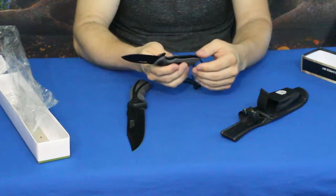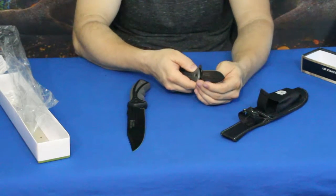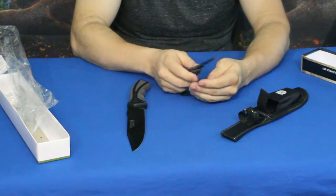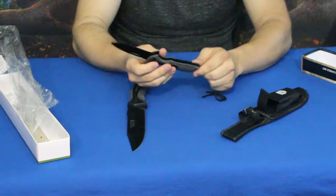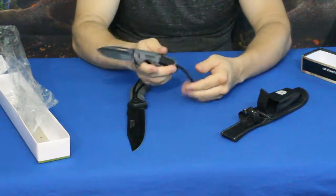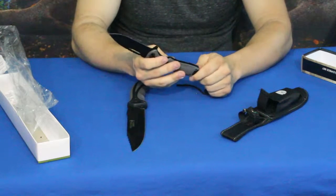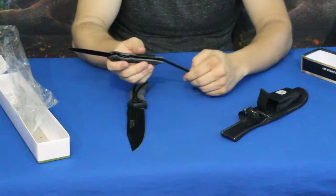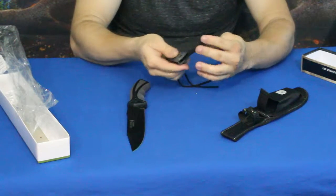It's not the greatest, but definitely if it was a SHTF kind of situation — which is kind of what this stuff is geared towards — you need to survive and you need some tools to do it. This should get you definitely more than just a step up from having nothing. Any knife is better than no knife at all for the most part.